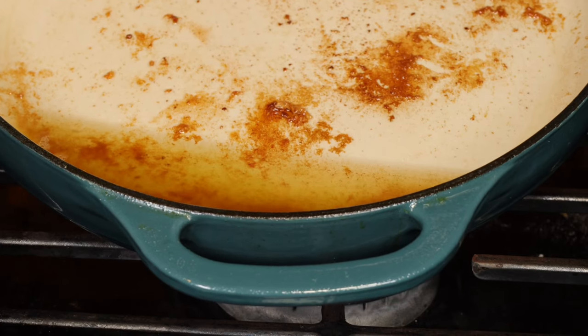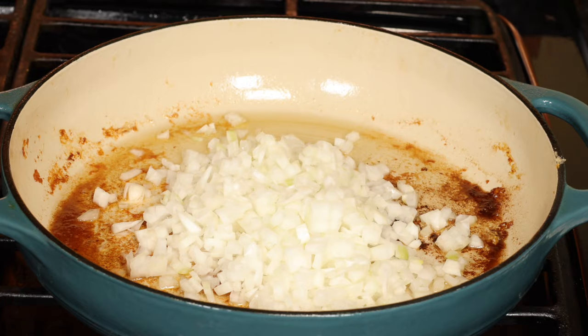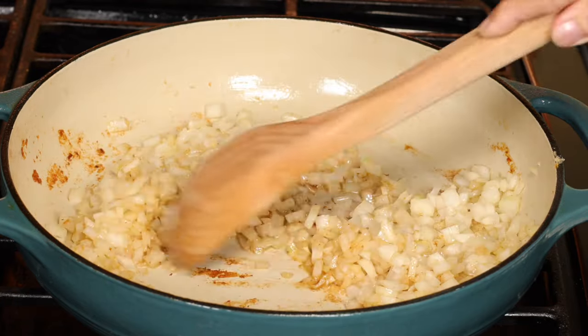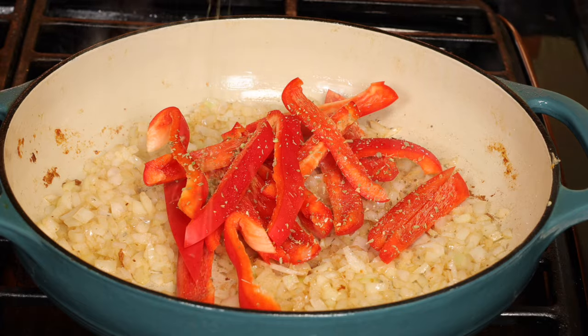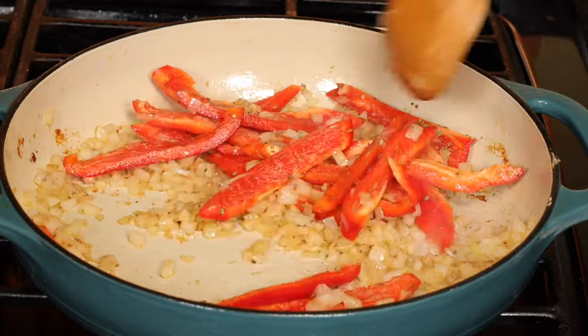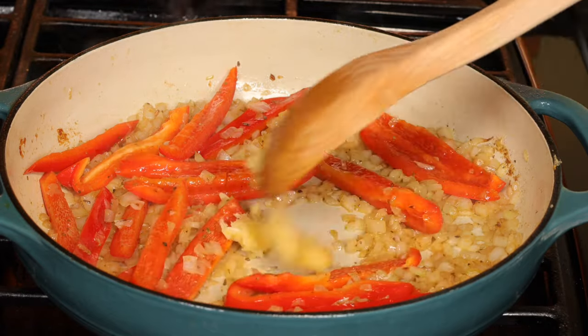Leave two tablespoons of oil in the pan and remove the rest. Add the chopped yellow onion and sauté for a minute, scraping up all the delicious brown bits on the bottom of the pan. Add the bell pepper, two pinches of salt, dried oregano, and sauté until soft. Now the grated garlic — sauté this for less than a minute.